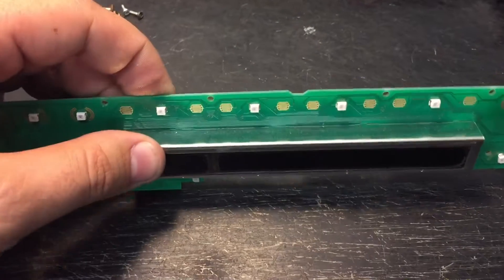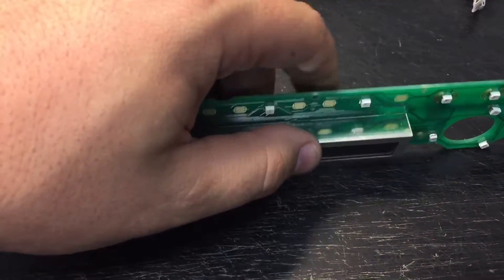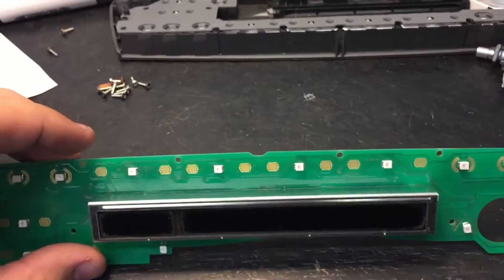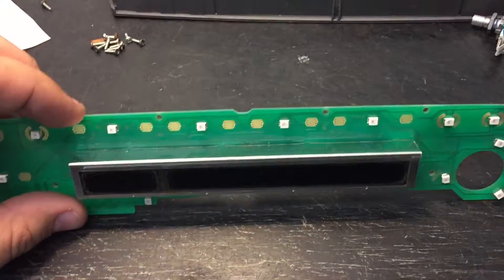This is where you press and it would improve. So I'm going to disassemble this and show you how to fix it so that you can increase the pressure, and that way the LCD pixels don't disappear on you — at least you can restore them again.